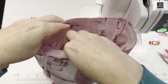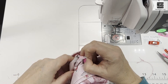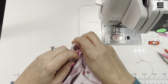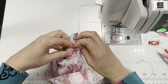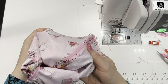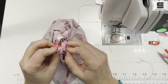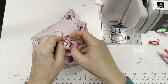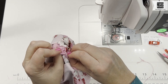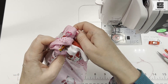We've sewn all around the edge and now we're going to turn it right side out through that hole we left in the lining. To put less strain on the edges of that lining area, I like to make sure I start by getting it flipped over first — that makes sense — kind of turned, and then just gently pull that through.